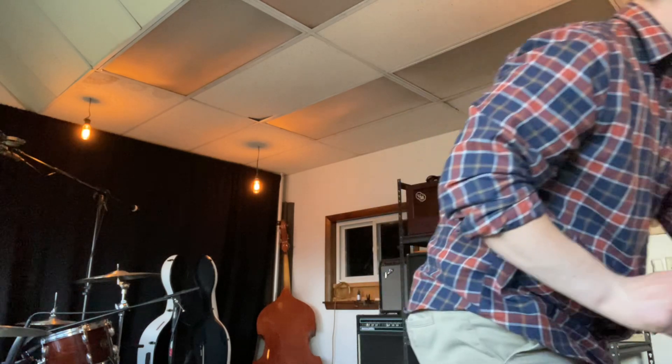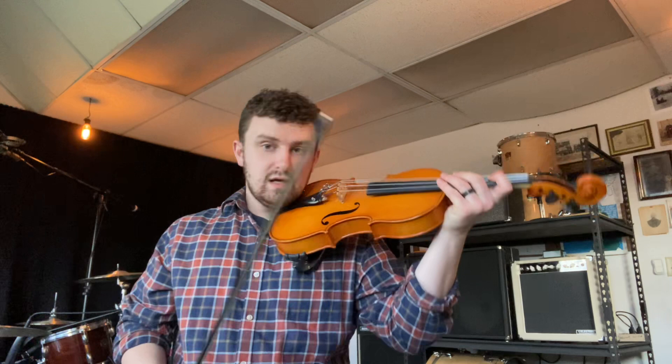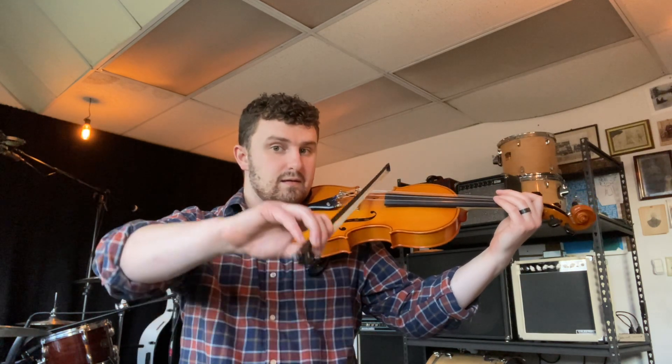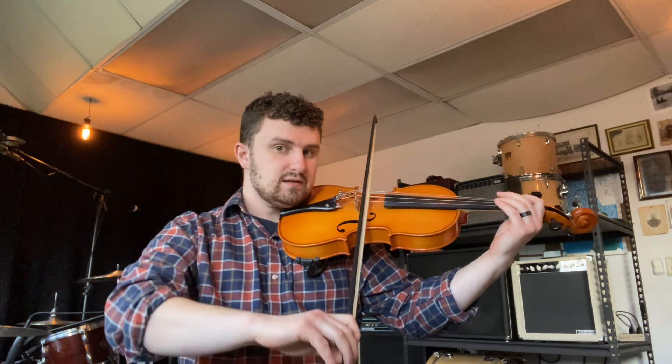This also works for viola players. If I grab my viola, I can do middle of the bow on my A string and rock to the C string and then back. Try this out and you'll notice that your hand doesn't stay in one spot when rocking to different strings. Make sure your elbow doesn't go too high and make sure you're not down too low — that's why your wrist should be straight, just like your left hand.